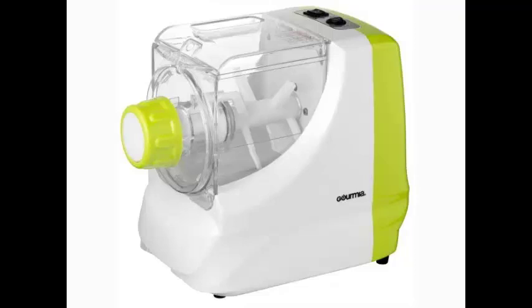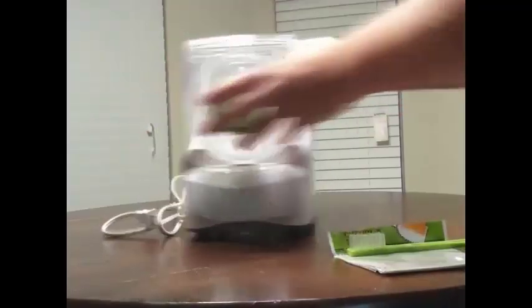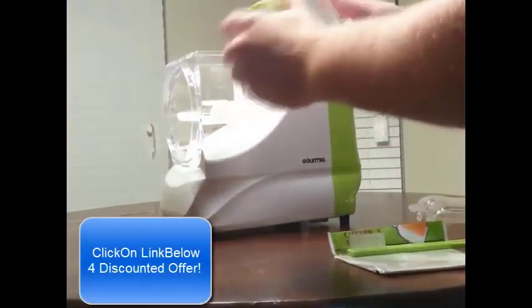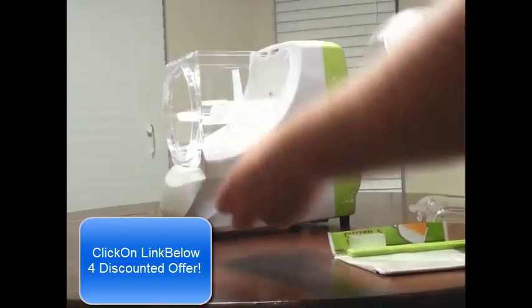Welcome to a quick review on the Gourmia Electric Pasta Amazing Pasta Maker. As you can see, I just pulled it out of the box. It's going a little faster so that you can get through the whole review.